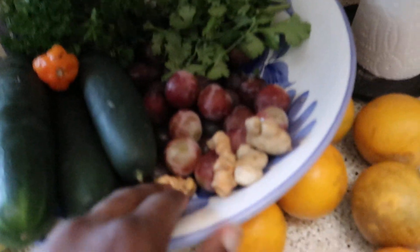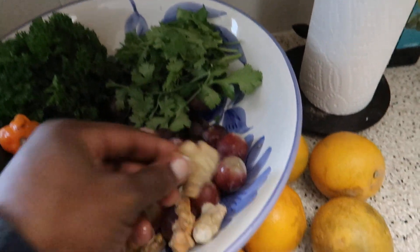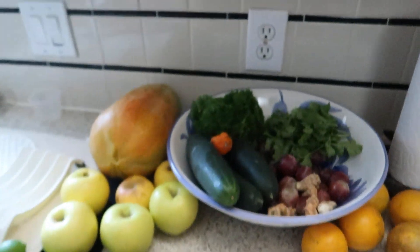Cucumber, turmeric, ginger, grapes, oranges. So that's going in the juice.